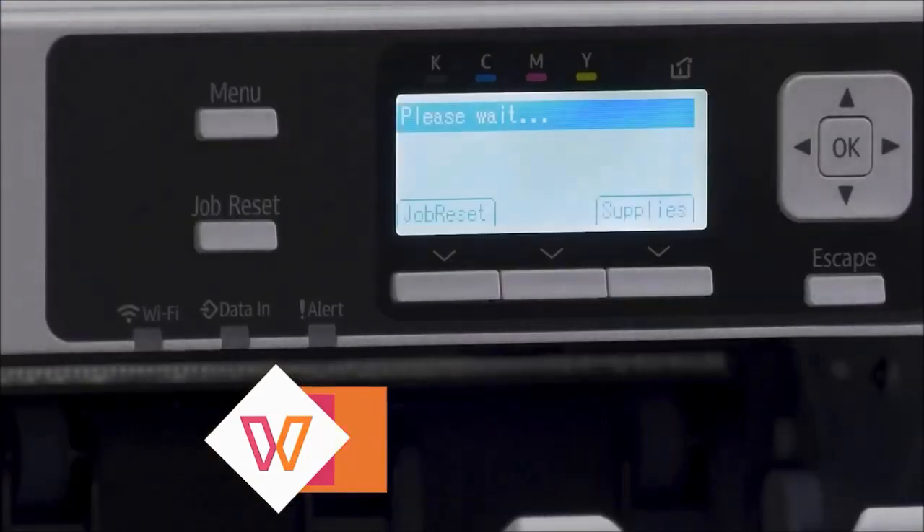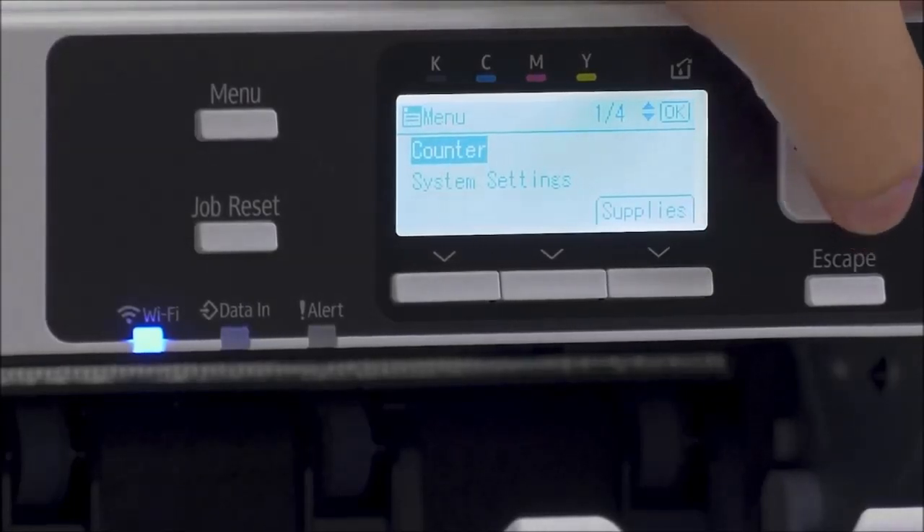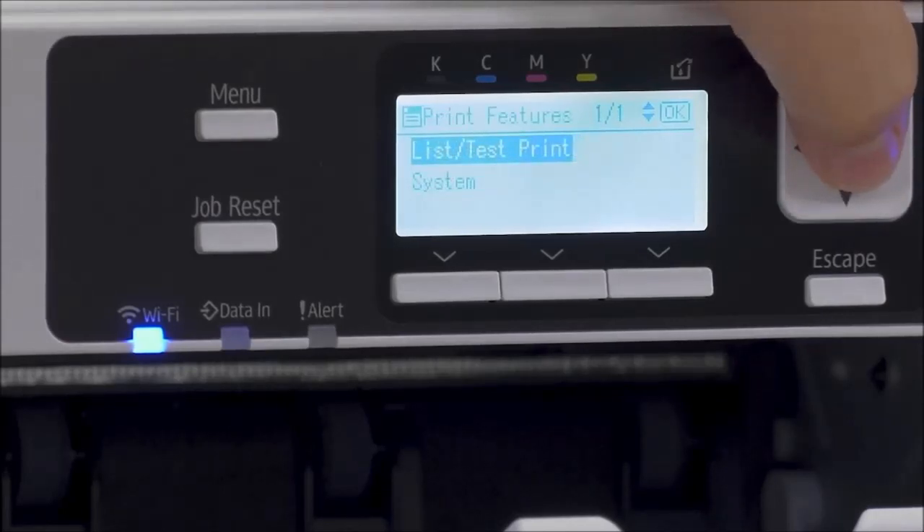Hey everyone, my name is Evan. I'm a member of the care team here at Sawgrass and today I'm going to go over some basic maintenance features on your Sawgrass printer. To get started, we're going to want to hit the menu button and it'll show our ink levels, and then we'll go back to menu and go down to printer features.